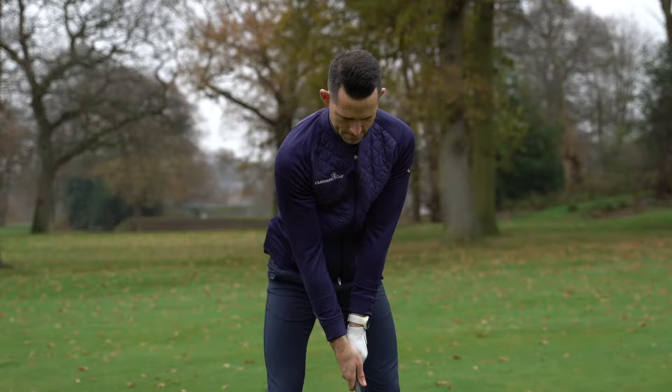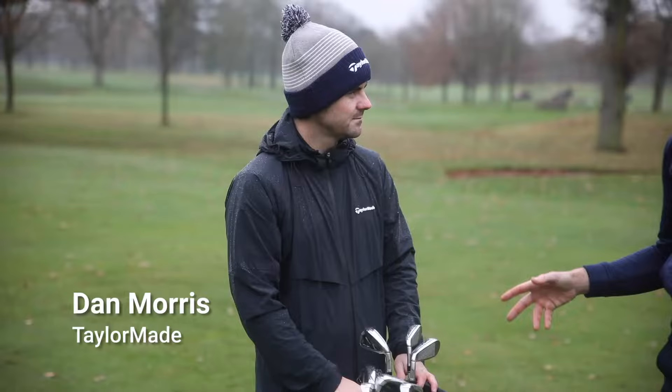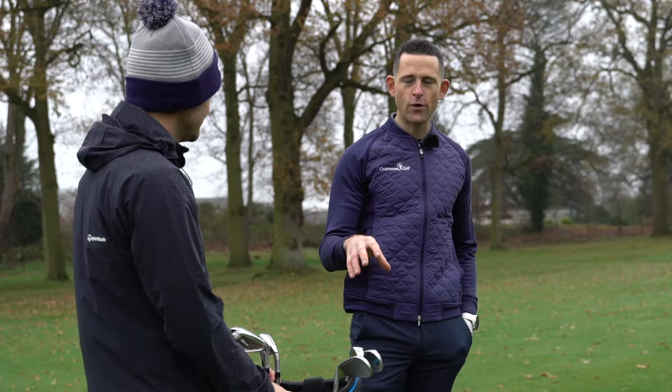I'm Tom Denby, this is Clubhouse Golf and these are the new TaylorMade Sim 2 Max irons. We're fortunate to be joined by Dan from TaylorMade who's going to give us the lowdown of exactly what the Sim 2 Max irons are.